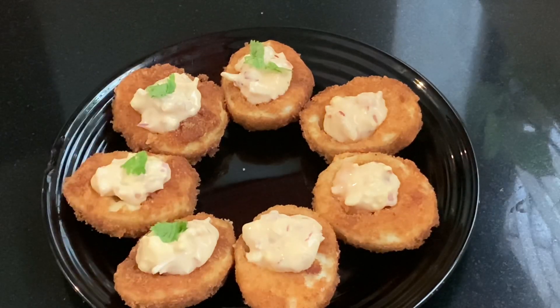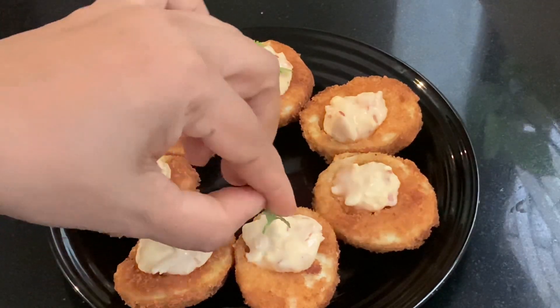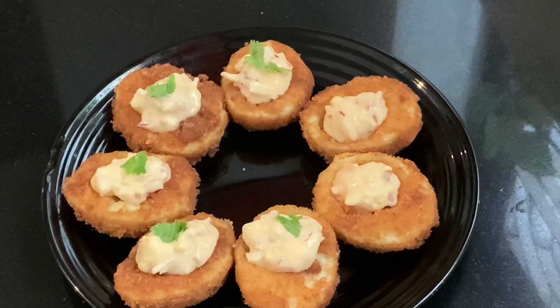Hello everyone, welcome to Jaspre. Today, I am going to eat a snack.